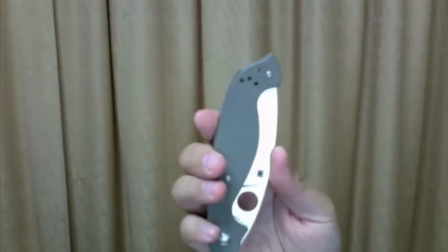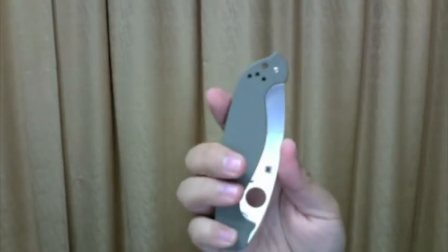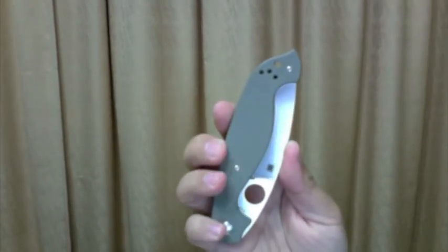Hi guys, I'm going to share with you some points of view of this knife. It's called the Baron by Spyderco.